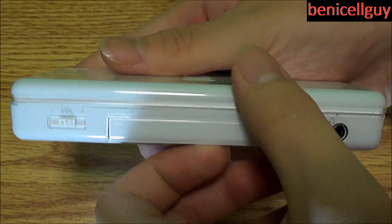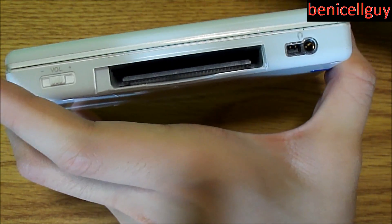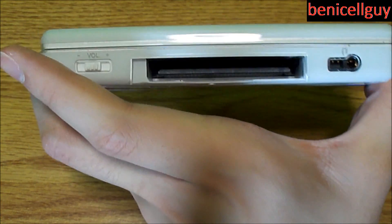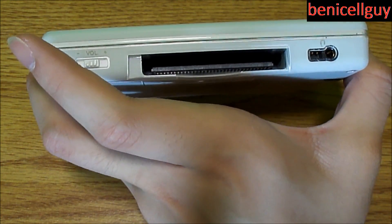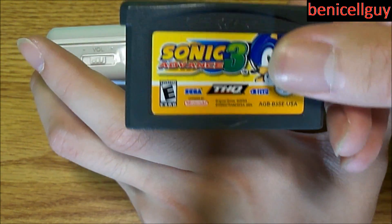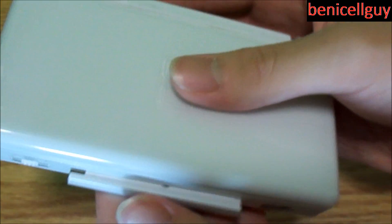Under this cover there is a slot for your Game Boy Advance game. The Game Boy Advance was an old Nintendo portable system that ran on AA batteries, whereas the DS Lite has a rechargeable battery. Here's what a Game Boy Advance game looks like — this is Sonic Advance 3. You just slide it in and put the cover back.